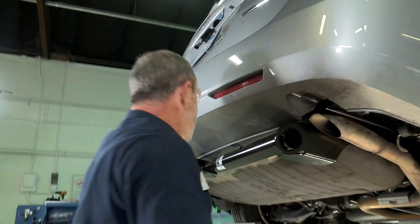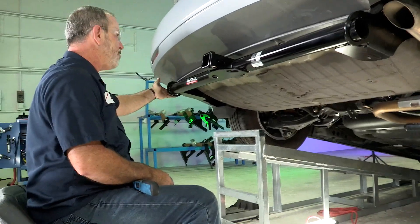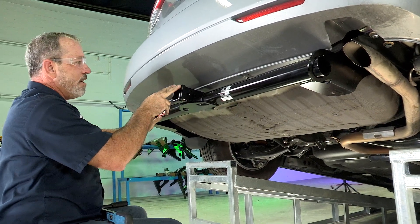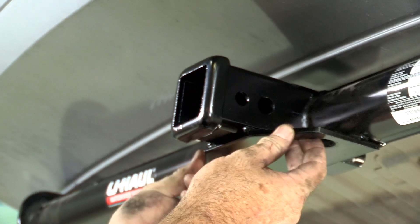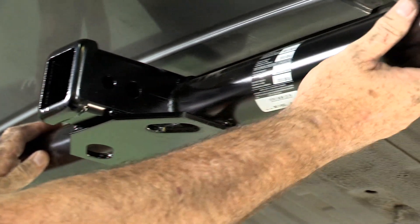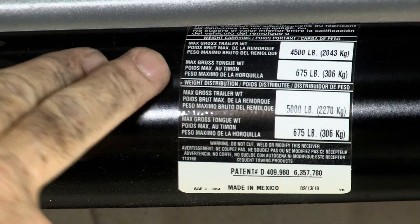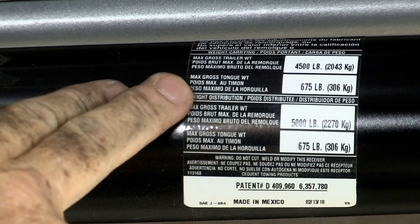All bolts are torqued down. Before I put the underbody paneling back up, I'll go over the features of the hitch real quick. We have a two inch receiver tube, safety chain loops, and a nice round tube stylish design. The hitch is rated at 4,500 pounds max trailer weight and 675 pounds max gross tongue weight.